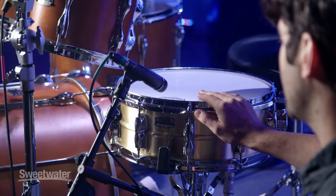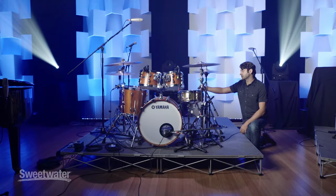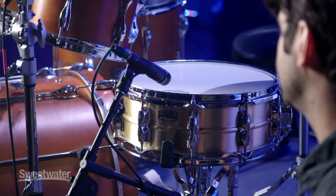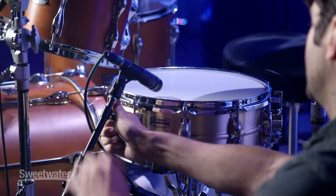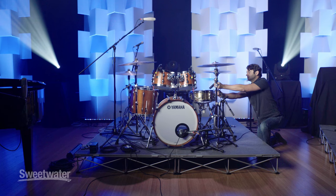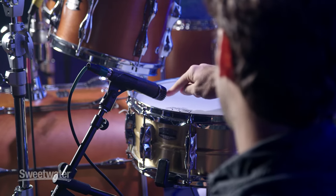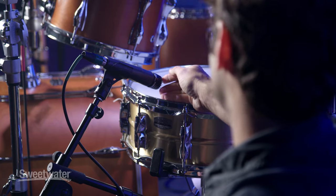On the snare drum I also like to use two microphones whenever possible. My default is an SM57 on top — I've tried other mics but every time I go back to the 57, I just think it sounds the best. I'll get it almost parallel with the drum, just up and angled a little bit — maybe an inch or two off the drum with the head of the mic sitting right on the edge of the rim, kind of shooting towards the middle of the drum.